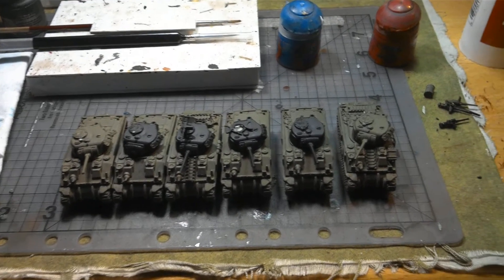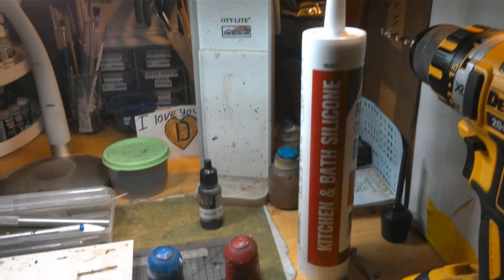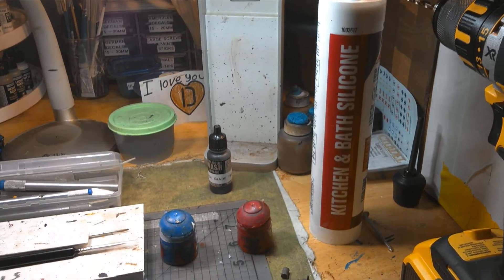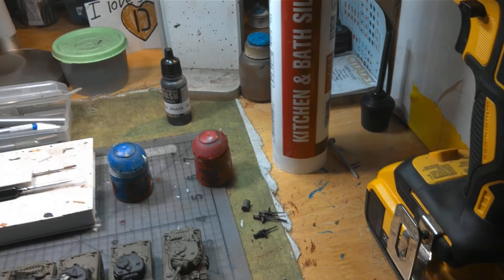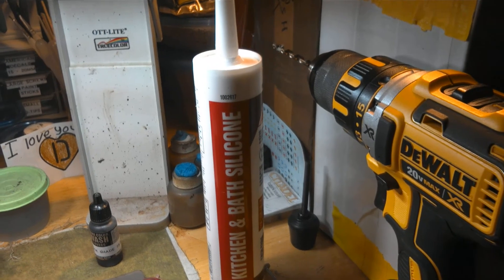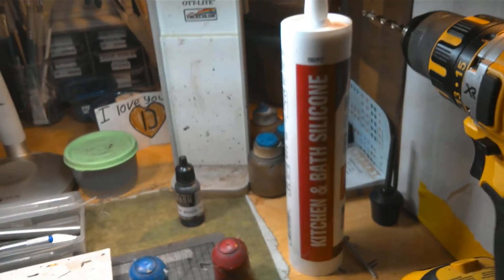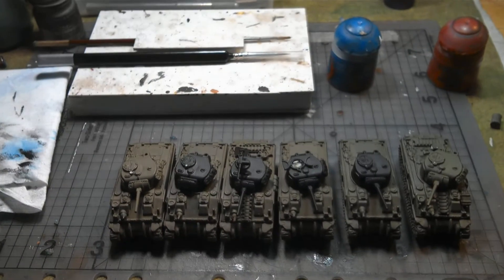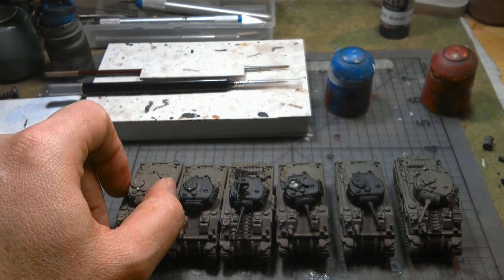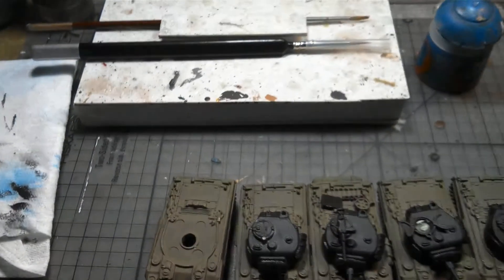For this, you will need: starting one, silicone kitchen caulk. Two, a nail. Three, the trusty DeWalt again, but this time it's mounted with a 13/64th bit, because 13/64th happens to be the magic actual size for the turret hole.